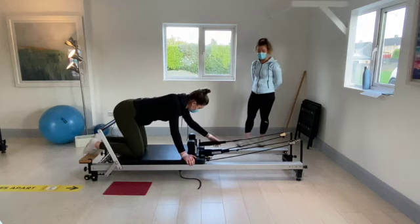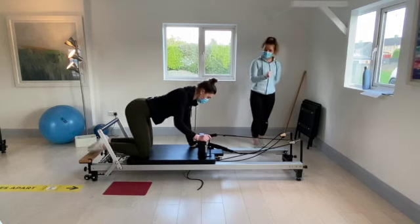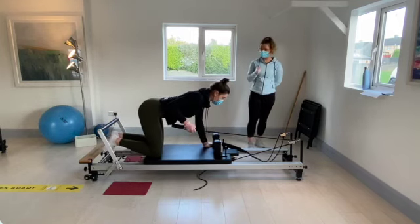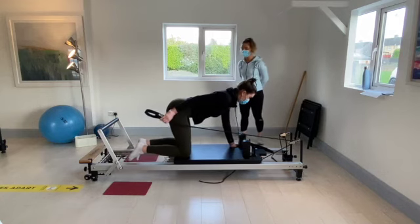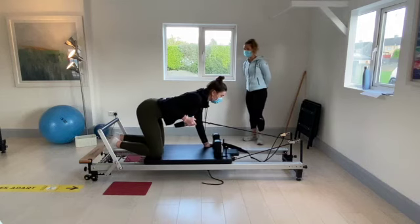Just straighten it out from the elbow back to the hip — up to the hip. Going for eight, seven, six, five, four, three, two, and last one. Allow the carriage back into the stopper.